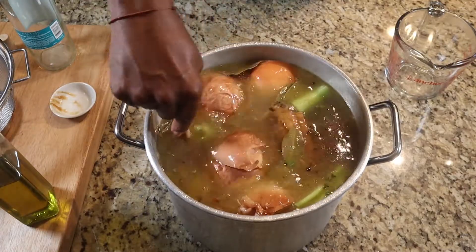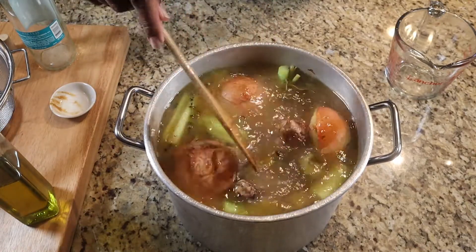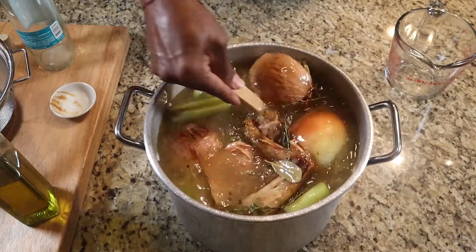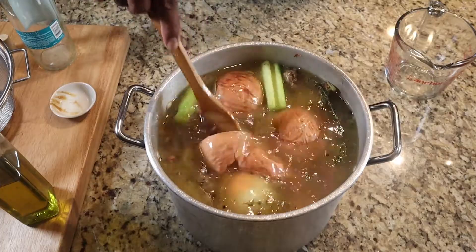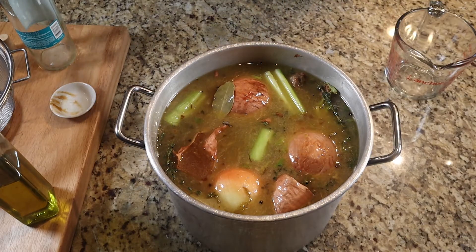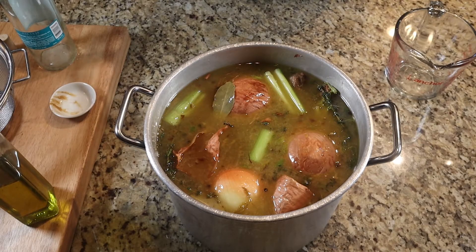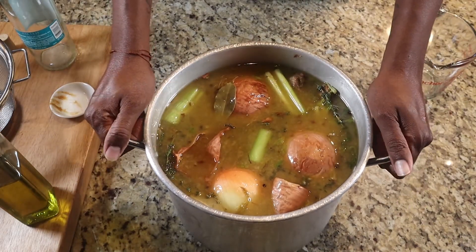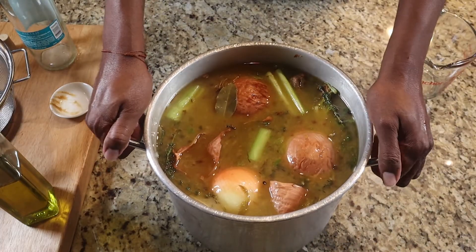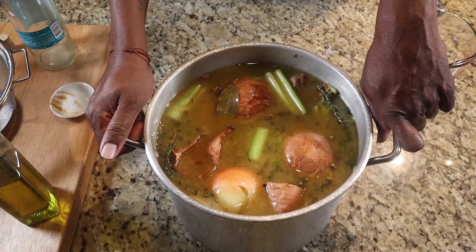I'm going to put it on my stove and keep it on there for at least four hours and see what we have. Right now it's six o'clock, so I'm looking at a time of 10 o'clock — this just gives me a reason to go sit out on my patio and smoke some cigars while I wait. This is going to reduce. The longer you cook this, the more flavor you're going to get. I don't want to add any more water, so I'll put it on medium.